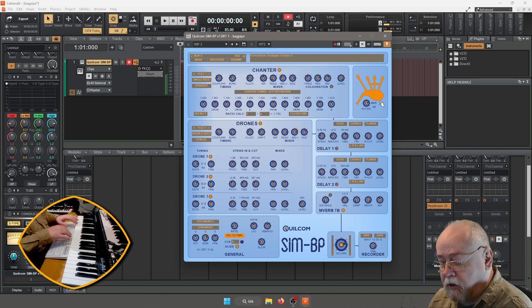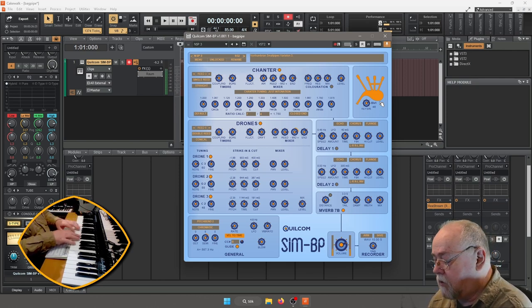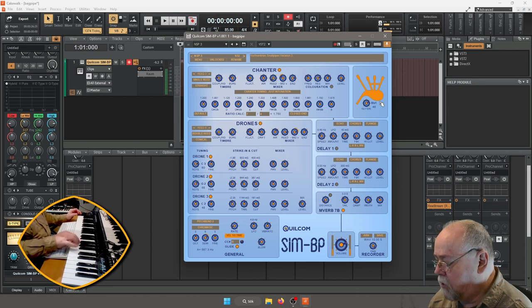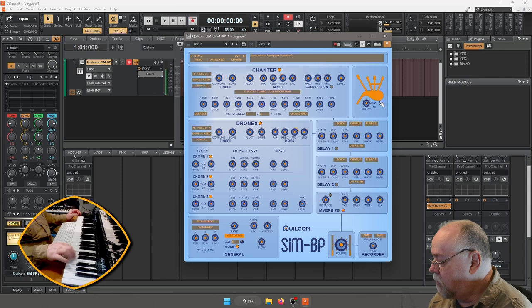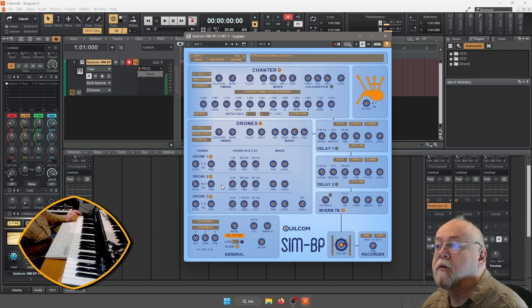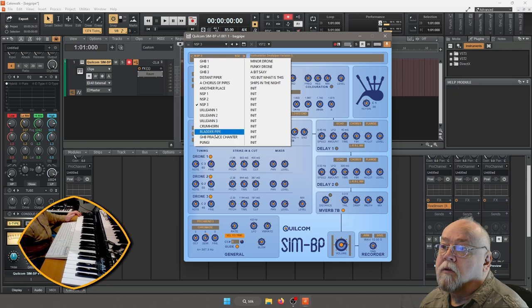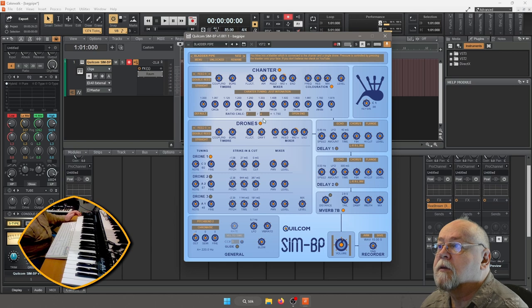Här ser ni att man kan gå ner lite längre ner på tangenten. Ser ni där? Då kan vi ta Bladderpipe — och den var redan på C1.